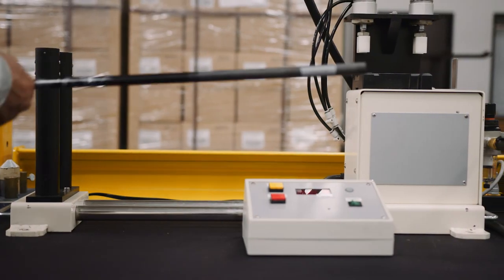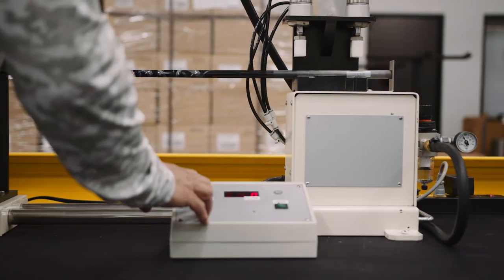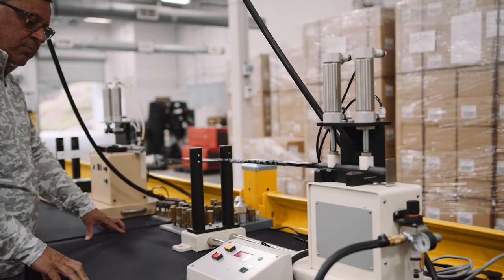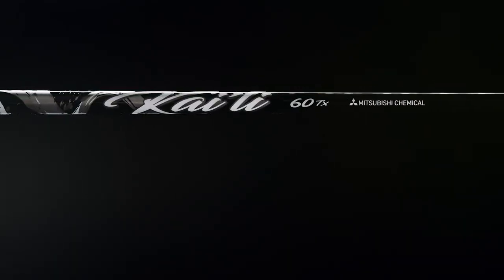Developed in Mitsubishi's MLAB program and qualified across hundreds of swings in the state-of-the-art GEARS motion capture system, the Kai Lee story starts and stops with stability. The Kai Lee series was really engineered to meet the standards of the modern tour player and the modern player today that's truly looking to maximize speed and energy transfer while maintaining a lot of that stability.